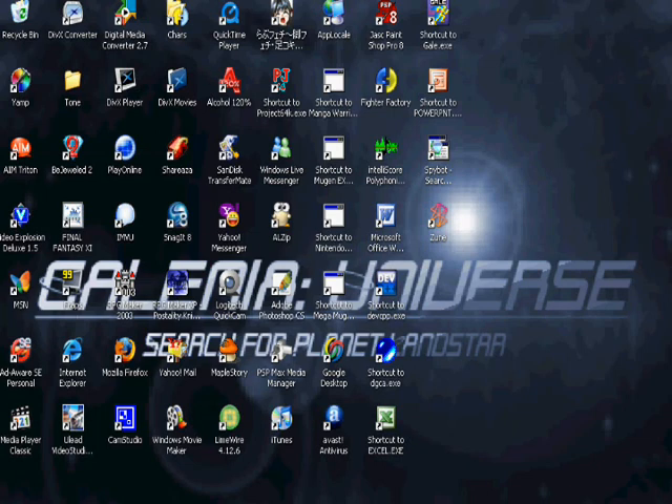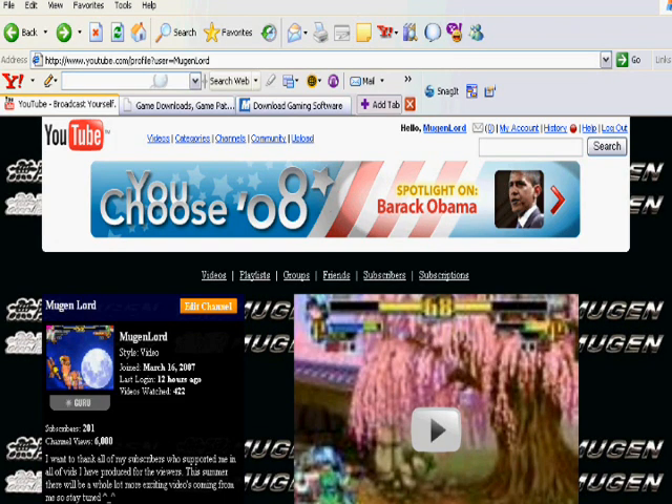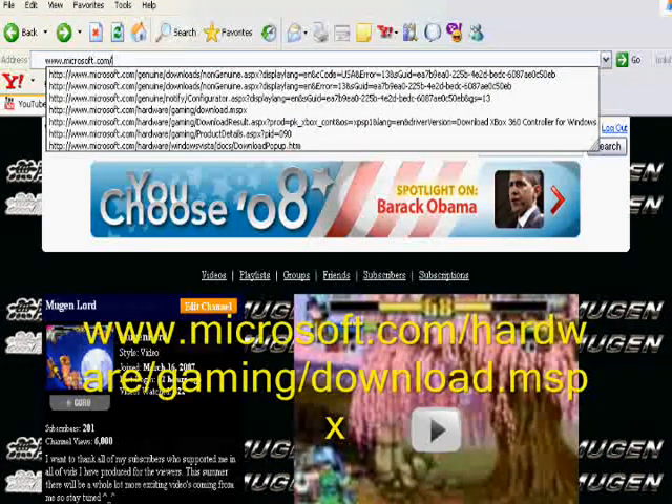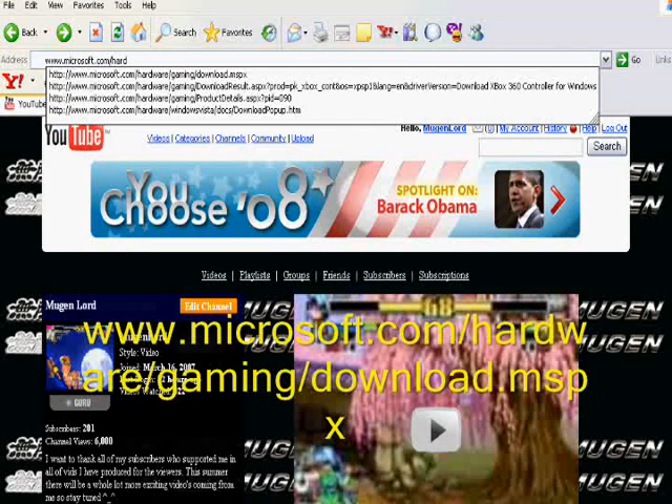Let's get on the internet. YouTube is my homepage. We're going to go to www.microsoft.com/hardware/gaming/download.mspx. I repeat: www.microsoft.com/hardware/gaming/download.mspx. Now let's go.